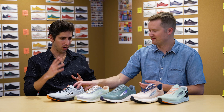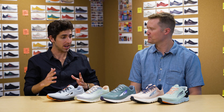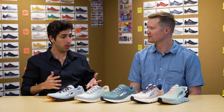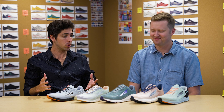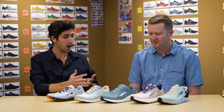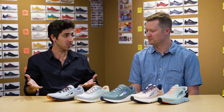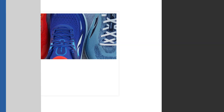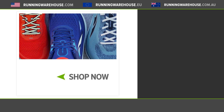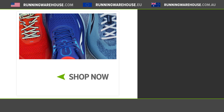The full Altra lineup is looking fantastic — year after year they make great updates. Moving into 2022, we've got some of the best product to date, from reliable daily trainers to stability options and faster shoes like the Escalante. Altra has a shoe for every day of the week. If you're looking to get any of the Altra shoes you've seen here, you can find them at runningwarehouse.com.